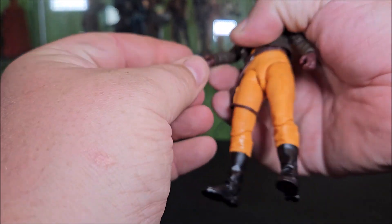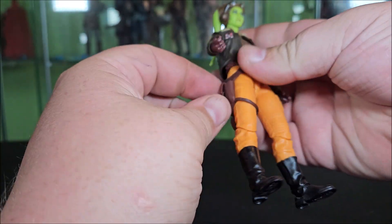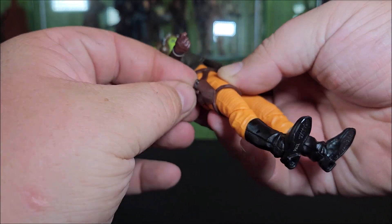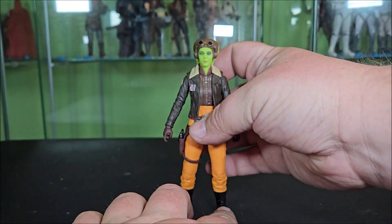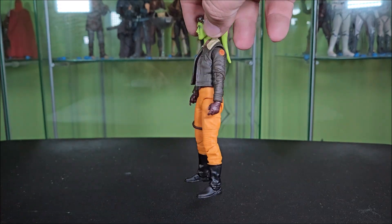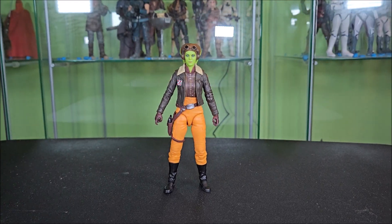She features a trigger finger on each hand so she can carry it on whichever side you prefer. She also features a working hip holster — you just lift that strap, cram the blaster in, there's a little peg on the strap, you get that pegged in and it is nice and securely stored. And while it's not a separate accessory, I will say that just like in the show, she comes with more cake than any action figure should ever have.